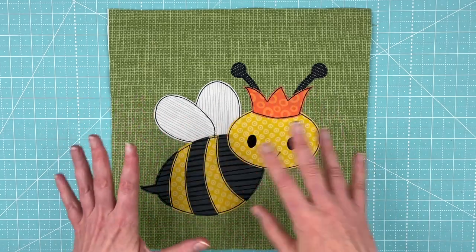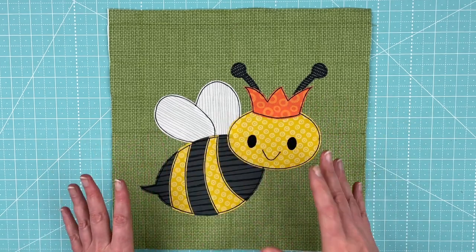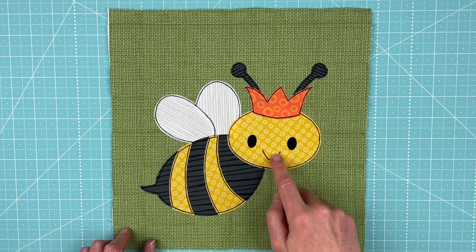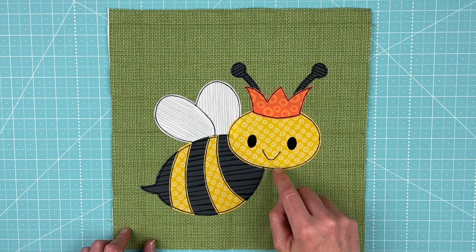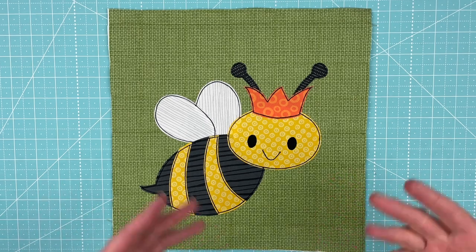Here she is all finished. I've done all of the outline stitching — my usual three times around all the pieces, just a simple straight stitch with black thread. I really like the kind of cartoony look that gives everything. And as you can see, you can't see that Sharpie line I used for her mouth because I stitched right over it.